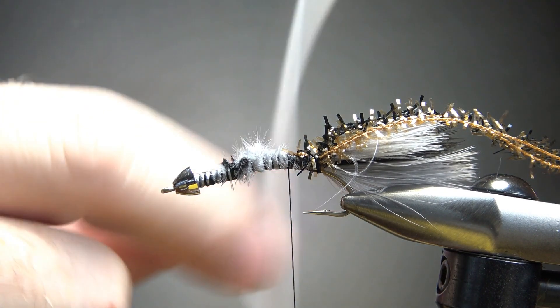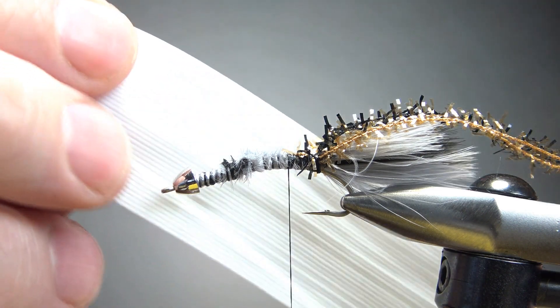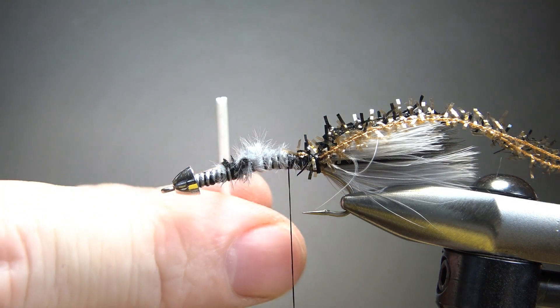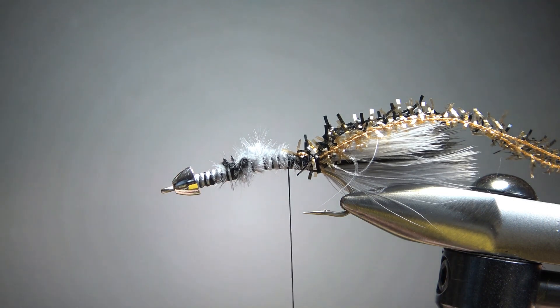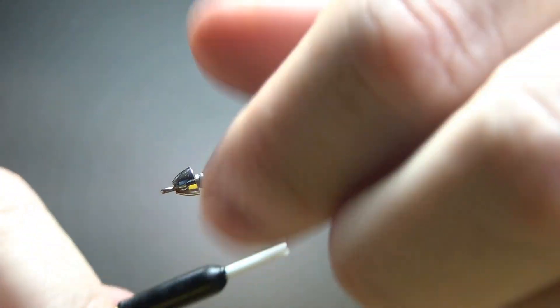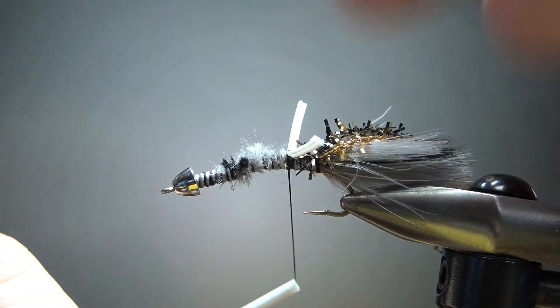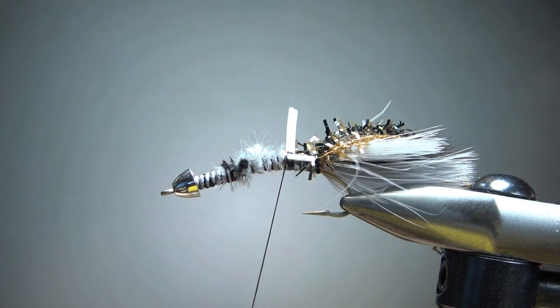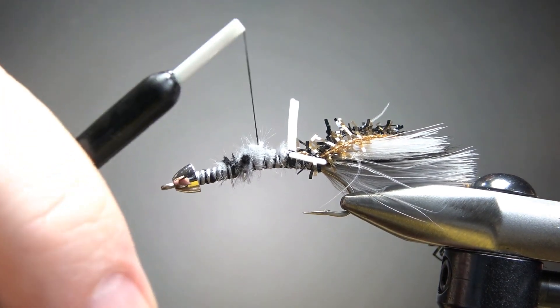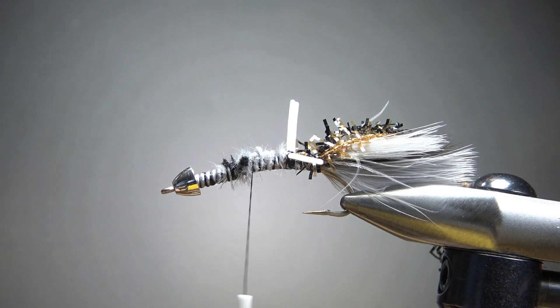Now, rubber legs. These are small rubber legs that come in little slips. I'll take two of them, strip two off — this is too thick — then cut three pieces. We're going to have three pairs of legs, so on this size fly I'll cut them maybe an inch and a half each. I'm just going to catch these on with X-wraps — right on top, not real tight wraps at first. Two wraps there, then go under it and two wraps there. Keep them on top with as many wraps as you need, then take your thread up about another third and do another pair, and then the last pair a third in front of that.